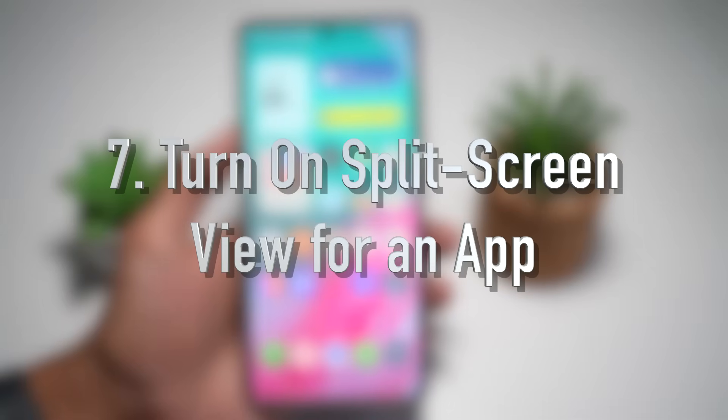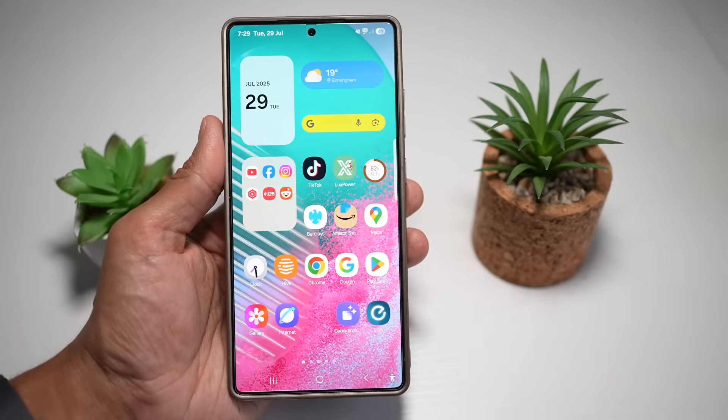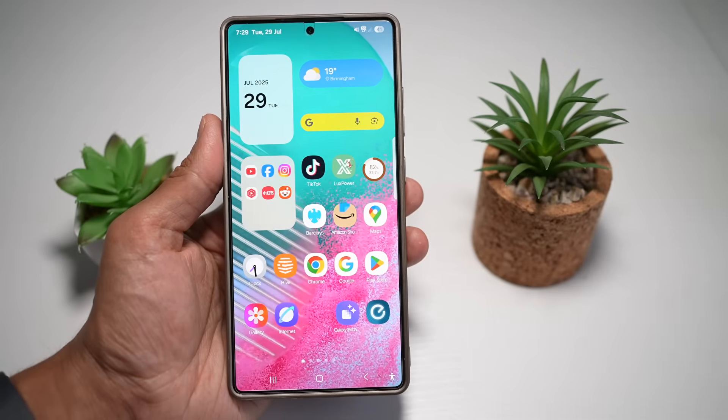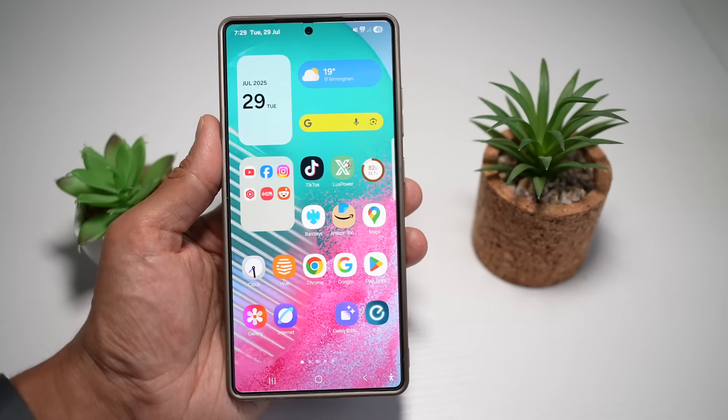Finally, feature number seven is where you can turn on split screen view for any app on your Samsung S25 Ultra. Split screen view allows you to run two apps side by side on the Ultra's large display. Whether you're watching a video while replying to a message or browsing the web while taking notes, this feature maximizes the power of your screen size and multitasking capabilities.